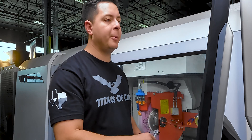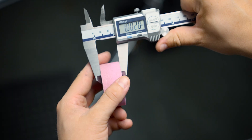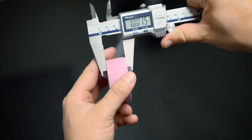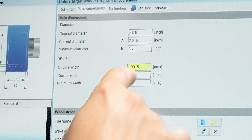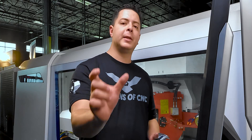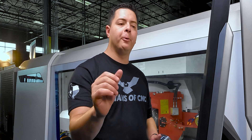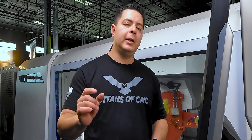Setting minimum diameter to 1.6 ensures it doesn't dress into the arbor. Original width of the grinding wheel — we have a one-inch wheel, so 1.0015. Current width is the same as original. For minimum width, that's how short the wheel can go before the machine alarms out. We're going to subtract about 10–15 thousandths because that's how much we'll dress off that face. Since we're using a Type 1, we won't remove more off the face, so minimum width is 0.990.